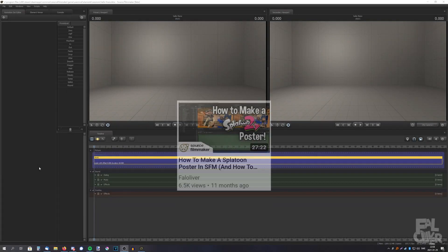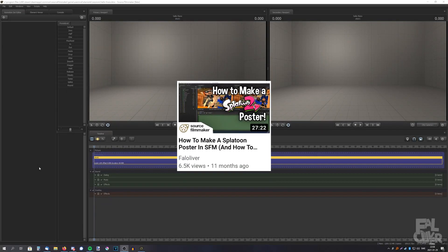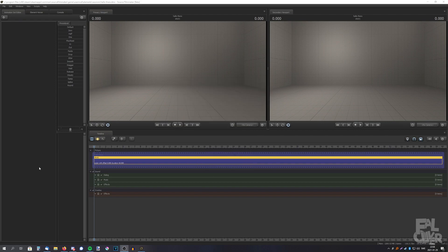In my tutorial where I showed how to make a Splatoon poster, I messed up — well, not really messed up, but I showed the slow method of putting clothes on the characters. There is a faster method. I guess I didn't even know about it back then, even though it was just a year ago. So in this video, I'm going to show you the fast method of putting on clothes.